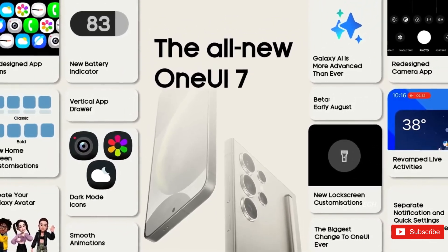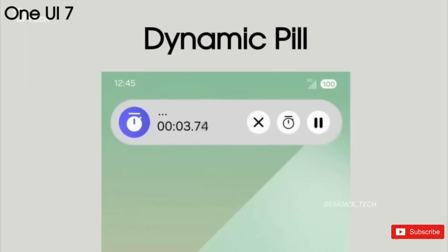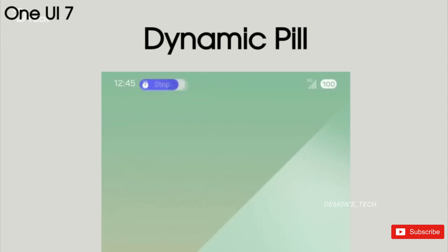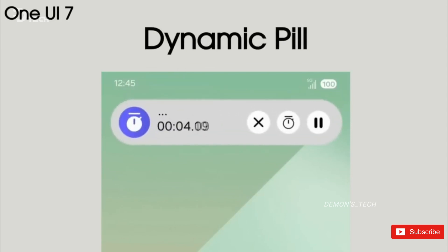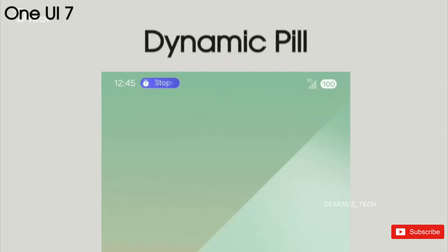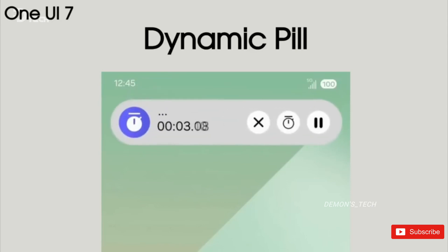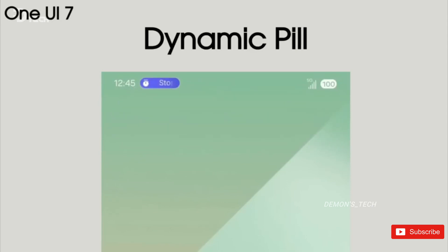In a small video shared by Smart Pricks, we see another element taken from iOS that works just like the Dynamic Island. You'll see a small pill-shaped notification on the left side of the status bar, which you can long press to expand. OnePlus implemented this feature already with the Oxygen OS 14 update, so we might see more Android OEMs adopting it soon.